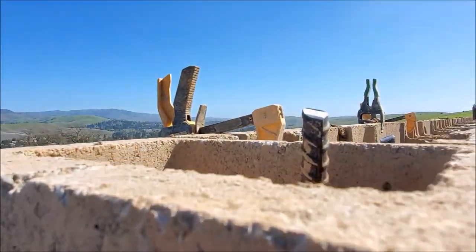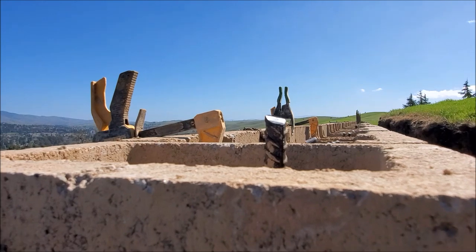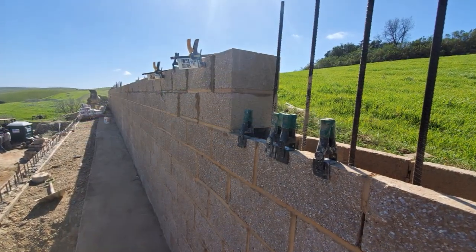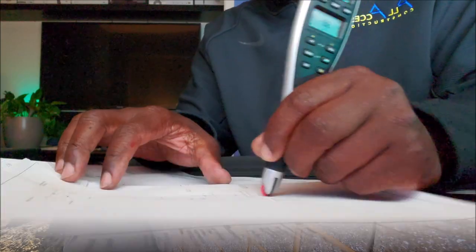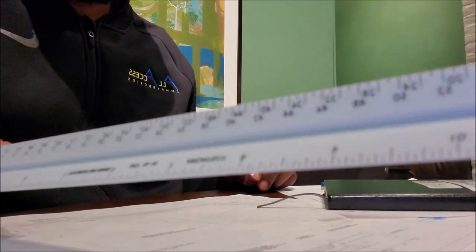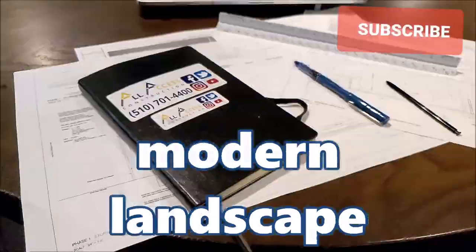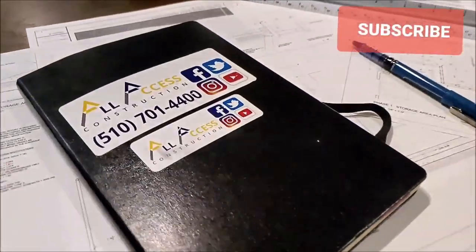As you can tell by the top of the wall, you can see how important the string line was to make sure it stayed nice and straight. If you enjoyed this video and it helped you out, please hit the like and leave a comment below. To stay updated on our latest videos, please subscribe and hit the bell button.